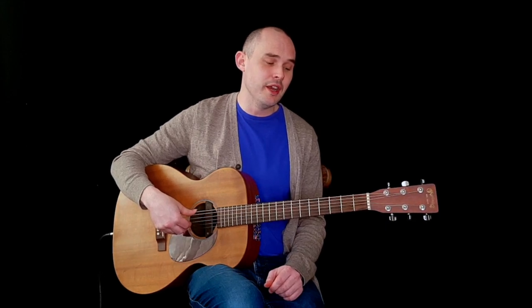These connecting patterns have come from two scale shapes: A major and F sharp minor. I've taken notes from these scale shapes and joined them together in different combinations to create these connecting patterns, and you can do exactly the same thing. I wanted to show you these two patterns, starting with F sharp minor.